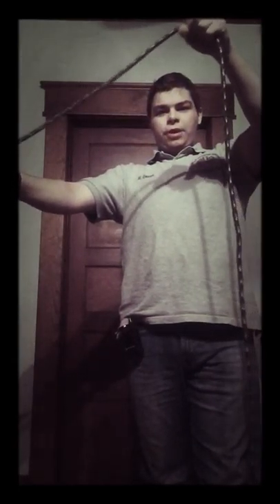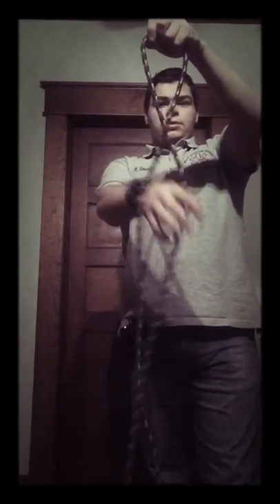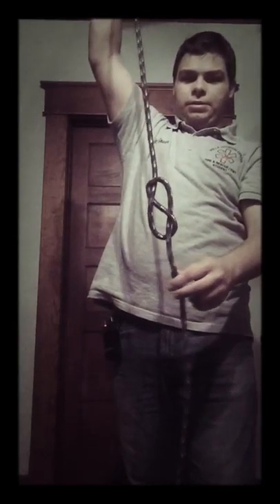This one is a figure eight knot. If you're right-handed, the loose end is going to be to your right and the long end in your left hand. You bring your right hand around, take the loose part, bring it around from knuckles to wrist, and let it drop. That makes a figure eight knot.